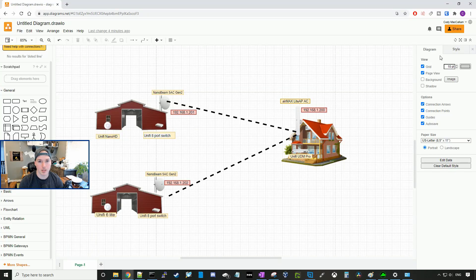Hey everyone, Cody from MacTelecom Networks. In this video, we're gonna do the initial setup and configuration for a point-to-multipoint job that I'll be working on this week.